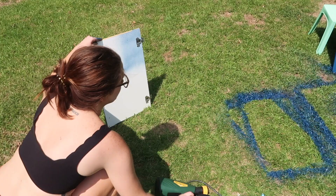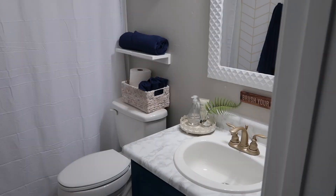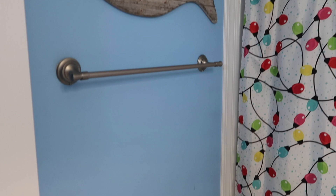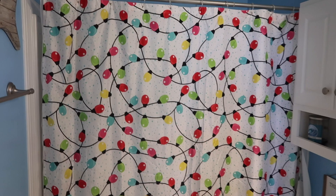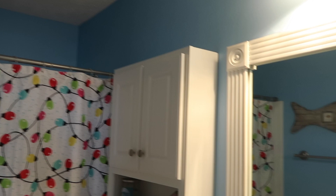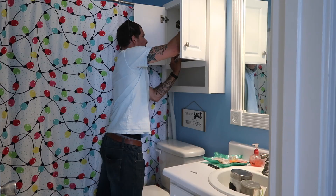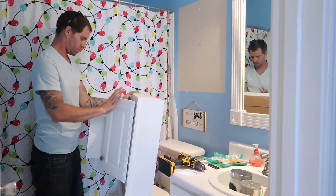Hey everyone, welcome back to my channel. My name is Keely and today we're going to be giving my guest bathroom a huge makeover. I've been working on this for weeks and I'm so excited to finally share the process and reveal with you. Before we start, I want to show you what it looked like before. We haven't done anything to this bathroom since we bought the house — the walls are this awful electric blue color and everything is pretty plain and cramped. I had so many ideas for this bathroom since it's the main one guests use, but I had to stick to a budget, so we decided to DIY all of it.